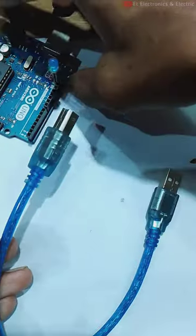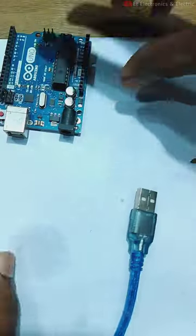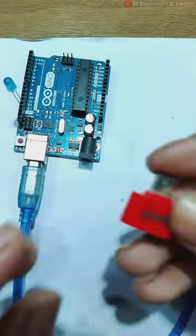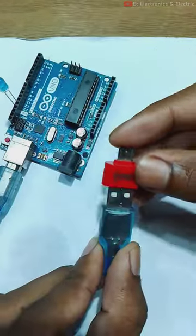After that we need a USB port. We will connect it to the audio.